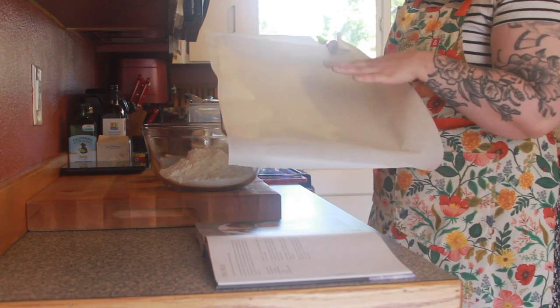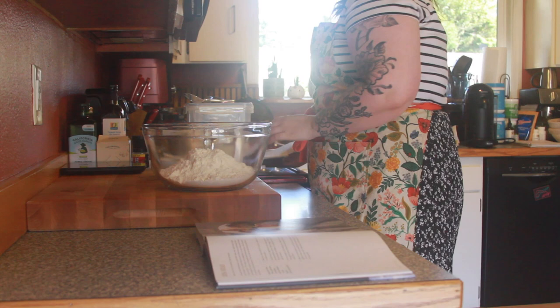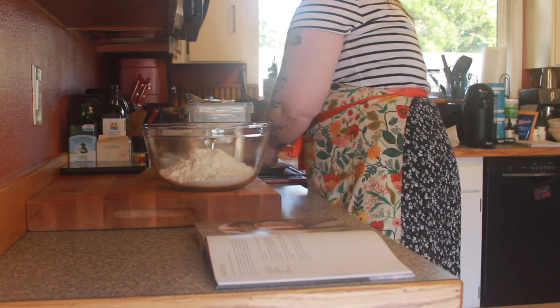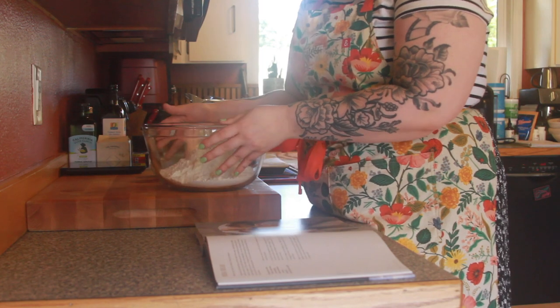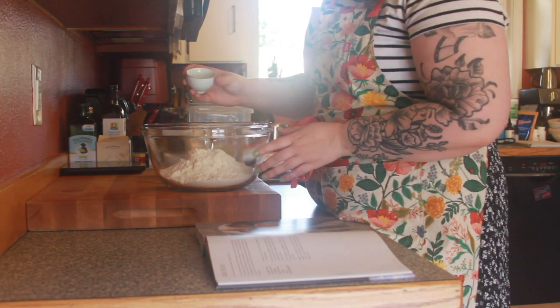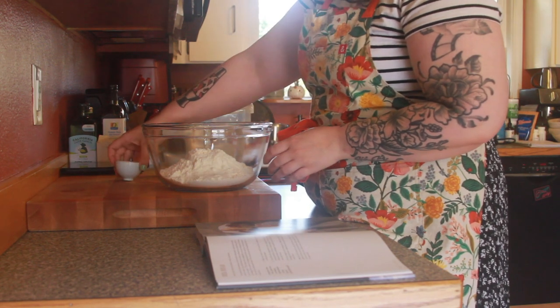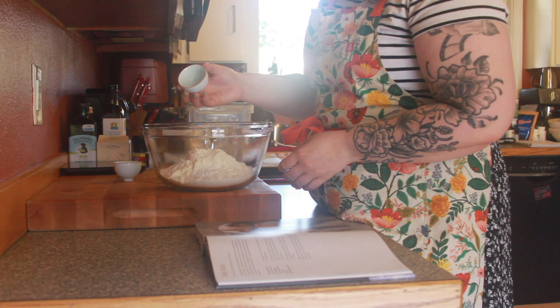I've got a baking tray ready to go, lined with parchment. Like I said, this is a really really quick recipe so everything has to be done in pretty quick succession. Go ahead and get everything ready and then get started. So first you're gonna put all your dry ingredients in your bowl — I've got my salt and my baking soda.